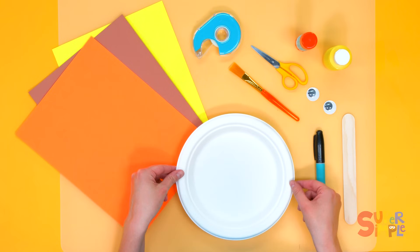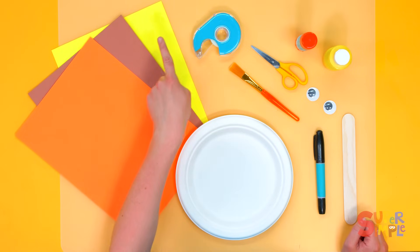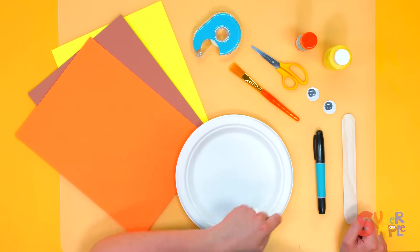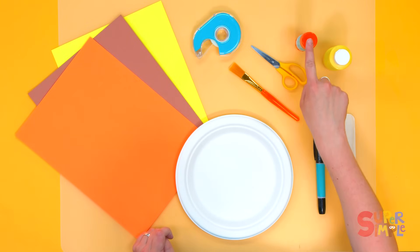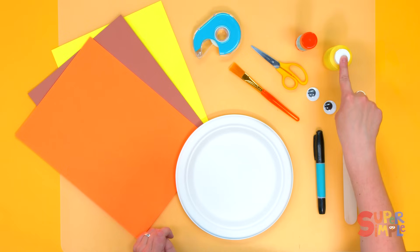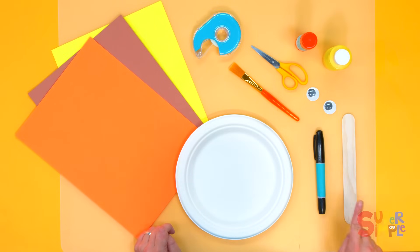To make this craft you will need a paper plate, some pieces of construction paper in orange, brown, and yellow, a little bit of tape, a paintbrush, scissors, glue, yellow paint, two googly eyes, a marker, and a big popsicle stick.